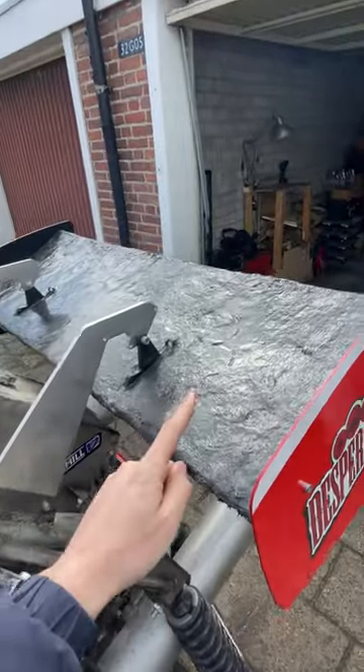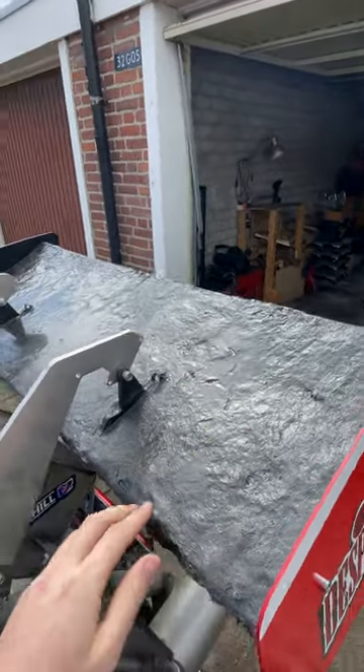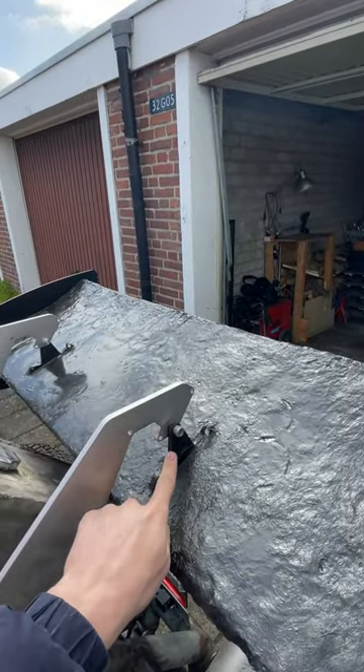To start things off, I made this wing myself. It's built with fiberglass and a foam core in the middle. And in between these three foam cores are aluminium 10mm plates.